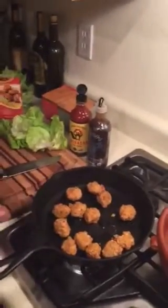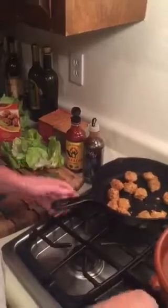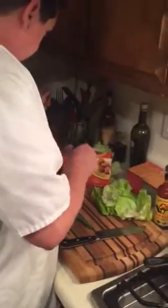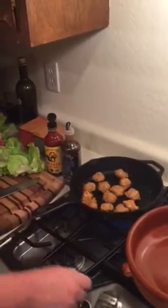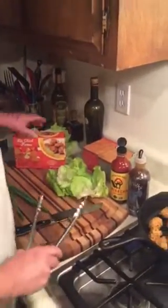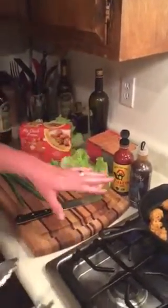Heat your meatballs either in your pan or in the oven. I'm gonna heat mine up in the pan — get that going, put a little olive oil in there. That'll probably just take a couple of minutes.